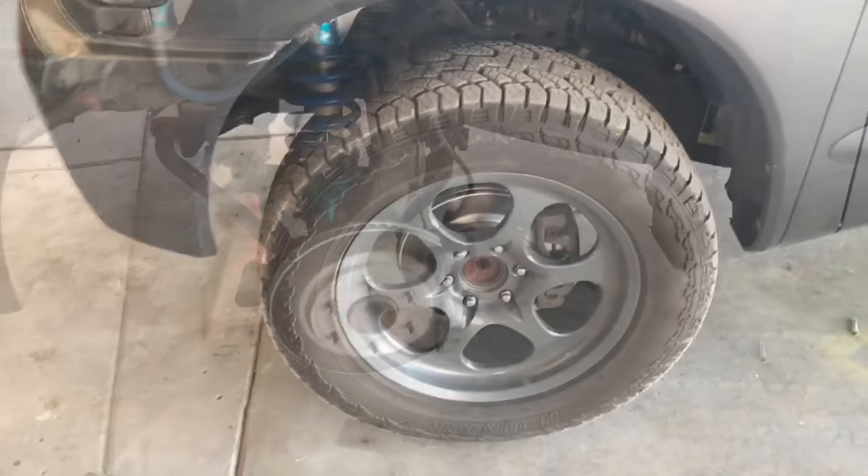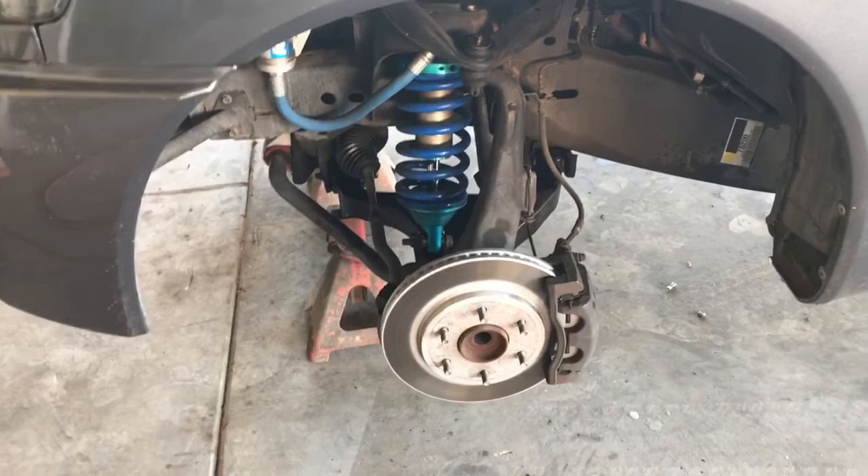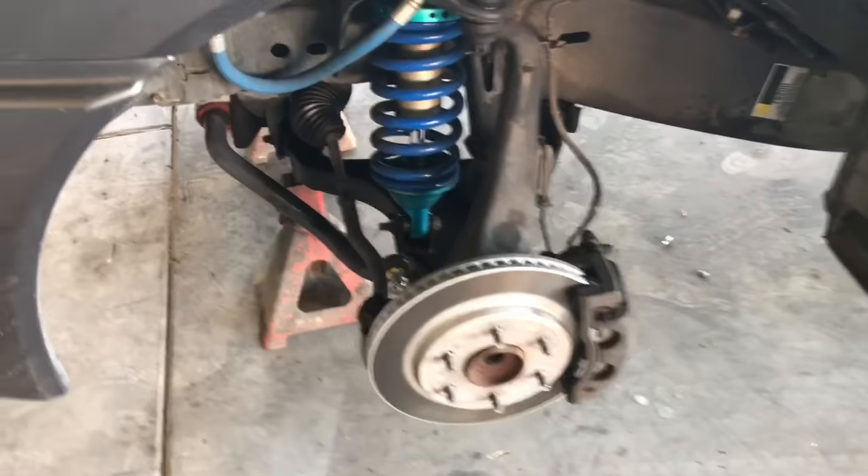The next step is jacking up the vehicle using a properly rated jack and jack stands. Use caution when doing so. Next, we're going to remove the outer tie rods.